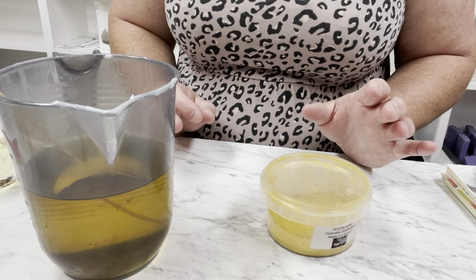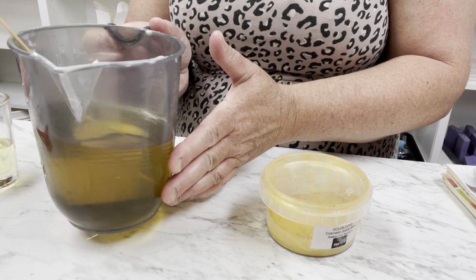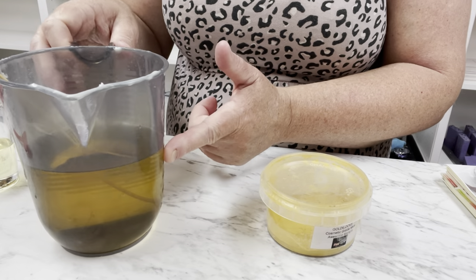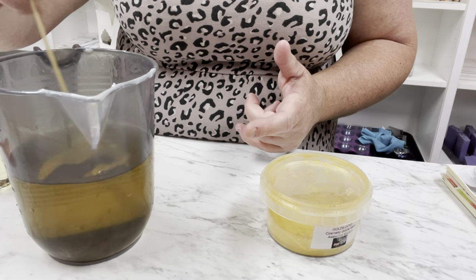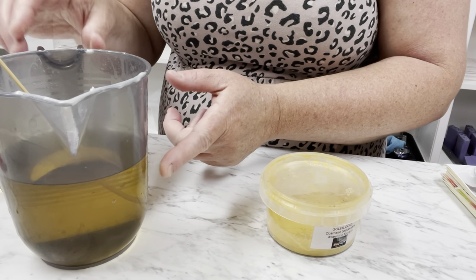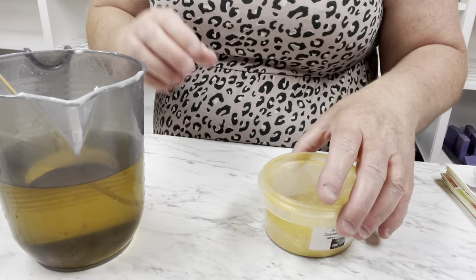We are back again. I have my wax in this container - it's at about 58 degrees so it's not quite ready, but getting very close. Because we have the beeswax in it, we don't want it to get too cool.